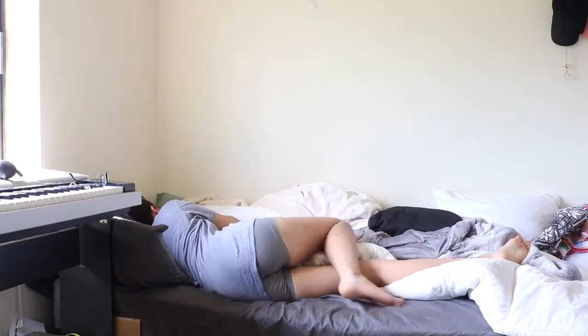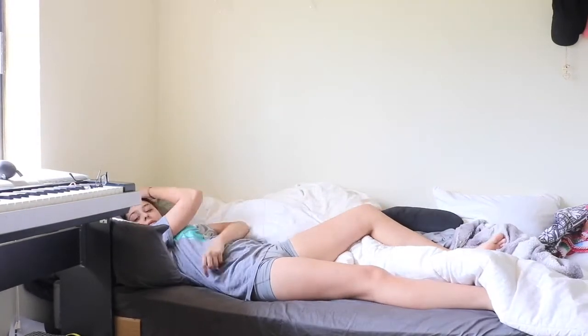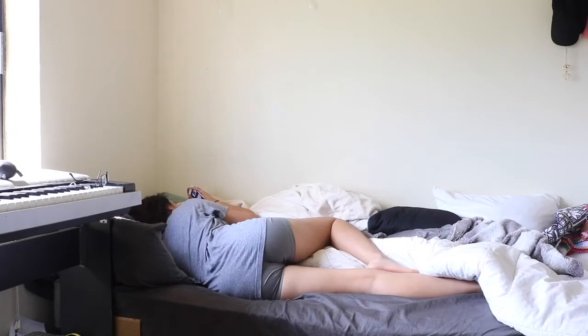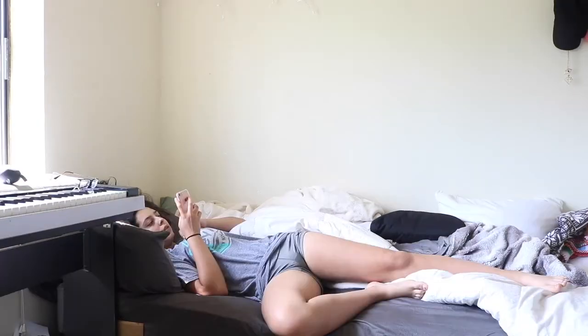Alright, first up, I'm going to start with how I wake up. I usually don't set any alarms now that it's summer — I just wait until I wake up. On this particular day, it was actually 1 o'clock when I woke up. And then I just browse my phone for hours.